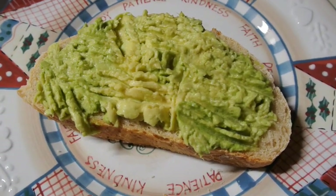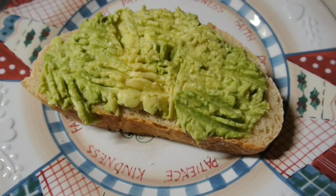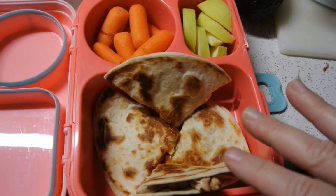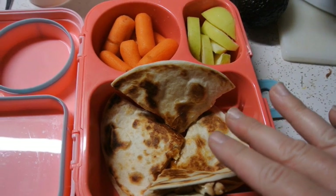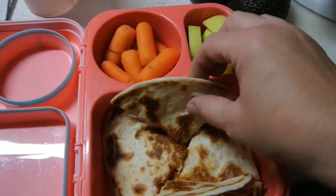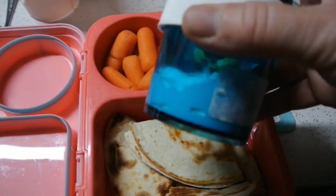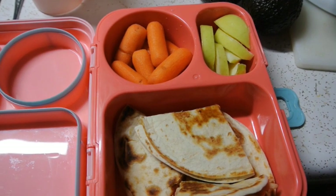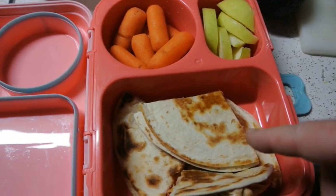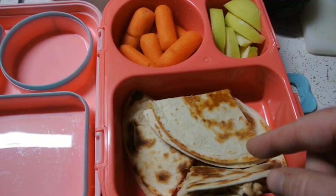Another breakfast option is using the avocado you have to make avocado toast for a couple of mornings. Here's an example of lunch from the meal plan: apples, some baby carrots, quesadillas with a side of sour cream for dipping, and a little baggie of tortilla chips. We're going to alternate this with peanut butter sandwiches, but this is the basic concept for the week.